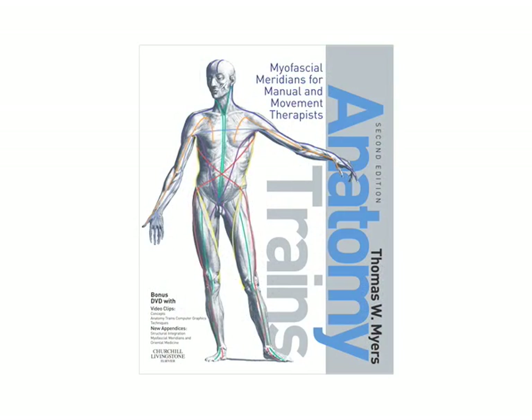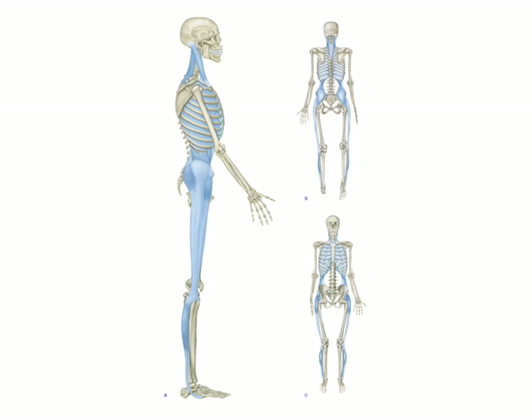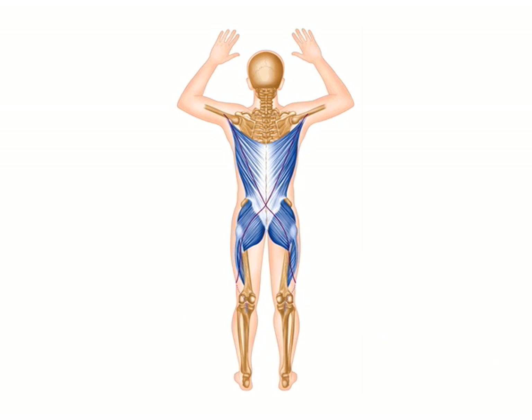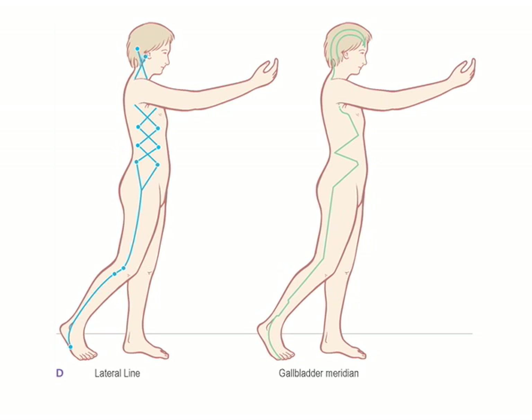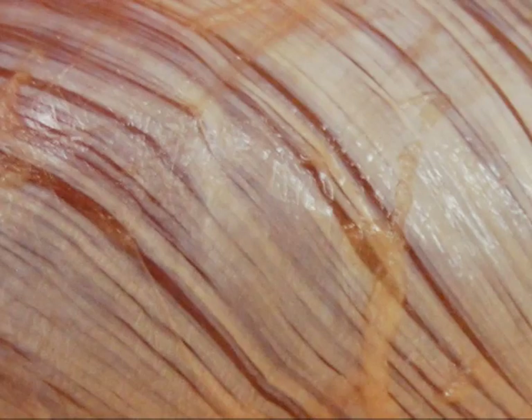The Anatomy Trains is a map of how the muscles connect through the fascial fabric of the body. In this way, it's similar to kinetic chains. It's also somewhat similar to the meridians in acupuncture in Oriental Medicine. But this is based on Western anatomy, and it's based on the direction of the fascial fabric of the body.